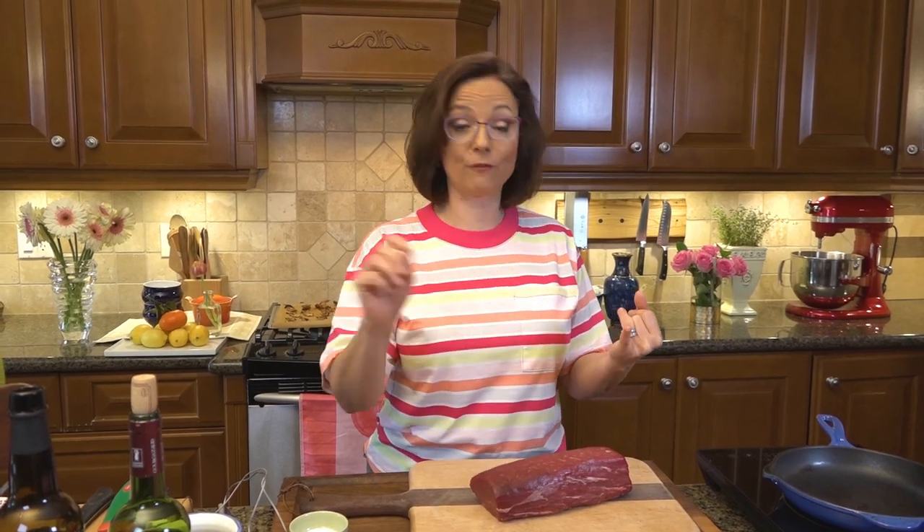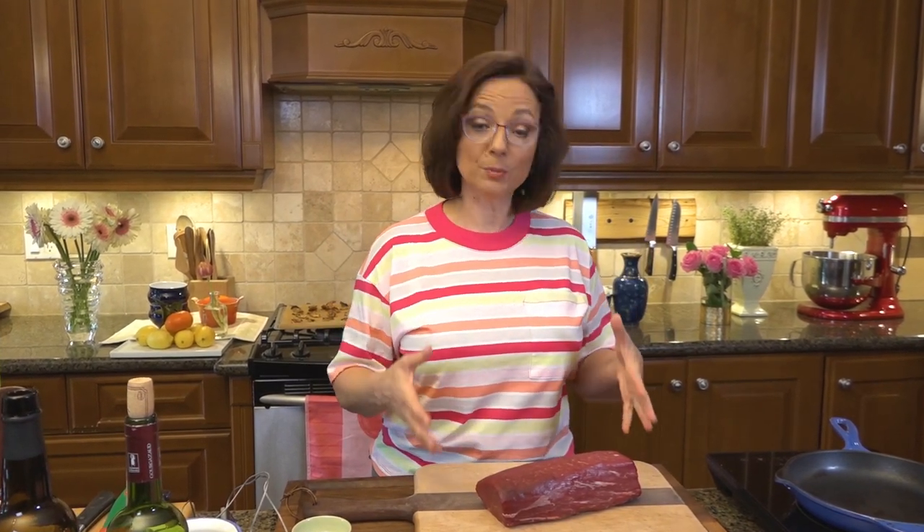If he says great texture, I'm going to disagree with that also. So where am I going to help? I need to add flavor and texture for this beef tenderloin to be a 10 out of 10.